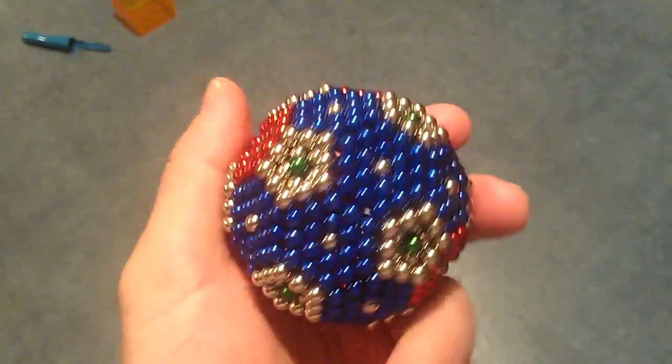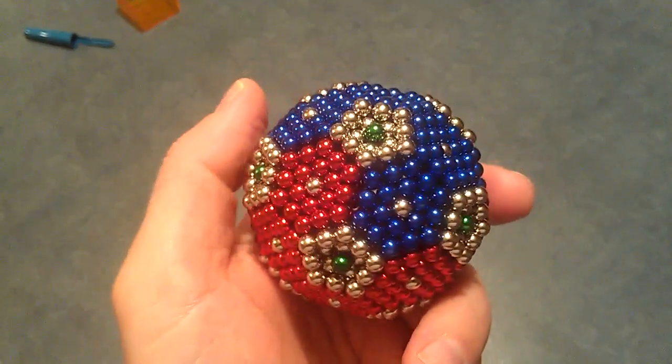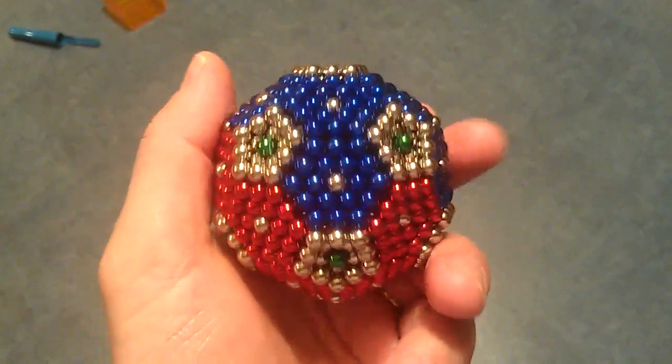My new bulky balls — I made this with some ideas that I picked up from a video that I saw on YouTube.